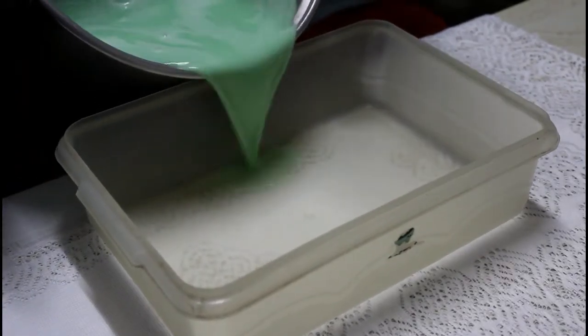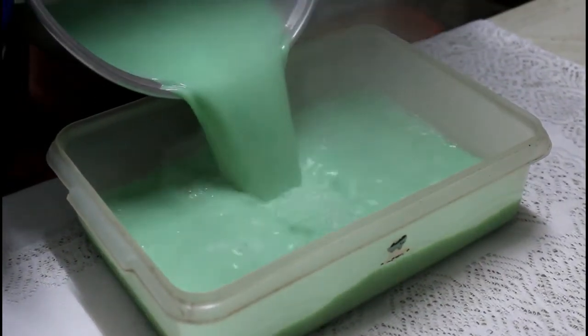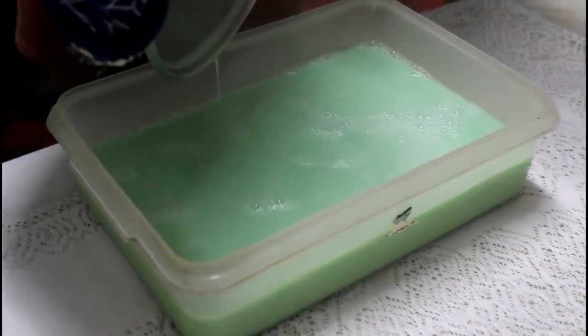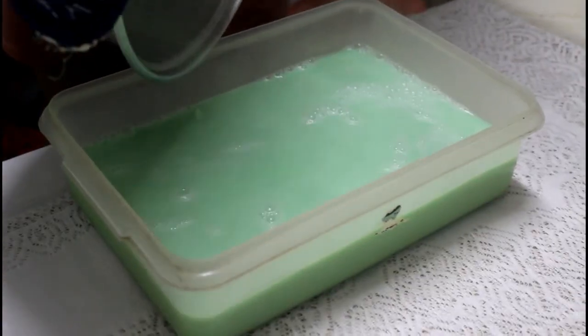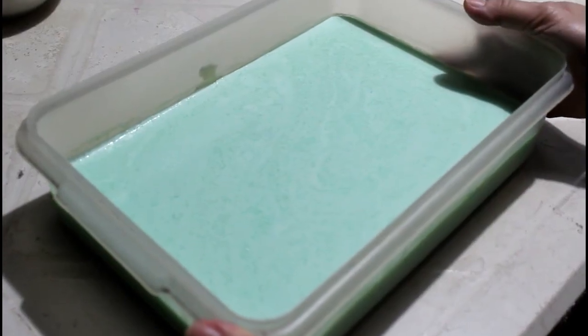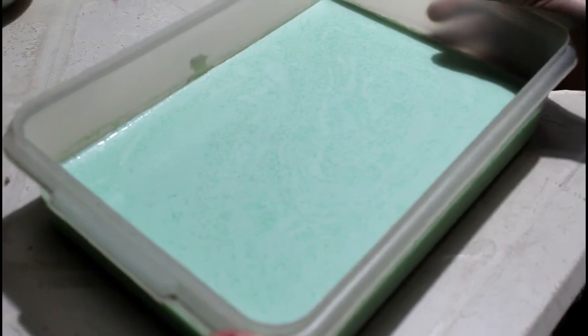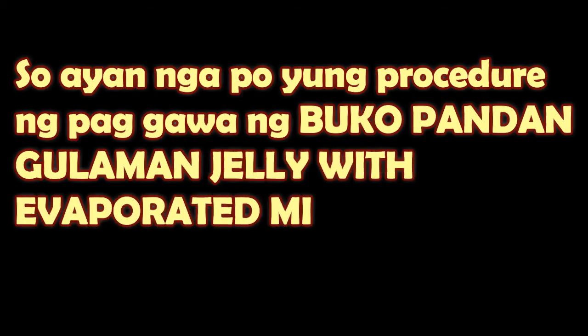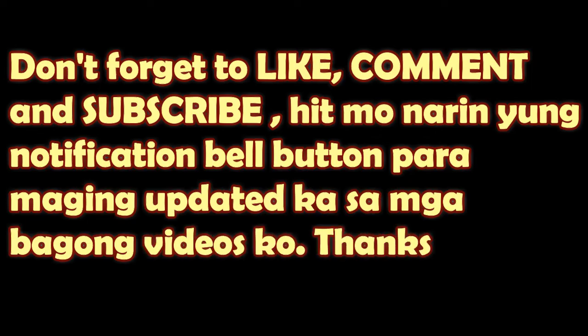Tapos na lutuin, sasalain natin ngayon. Antayin lang natin siya lumamig. Ayan — ito na po yung finished product ng gelatin natin. Titikman natin mamaya.